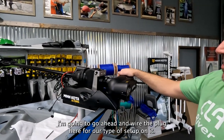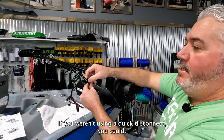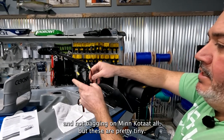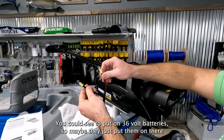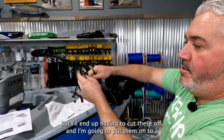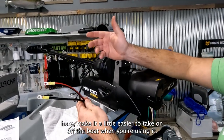I'm going to go ahead and wire the plug for our type of setup. If you weren't using a quick disconnect — this is a 36-volt system. These connectors that come with it are pretty tiny for a 36-volt battery. They probably just put them on to get you started. I'll have to cut these off and put them onto a bigger connector that clips on the front of the boat, making it easier to take on and off when you're using it.